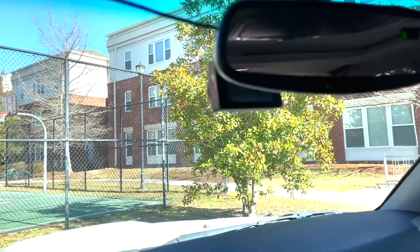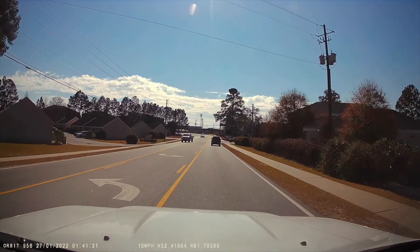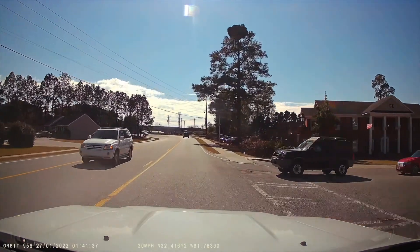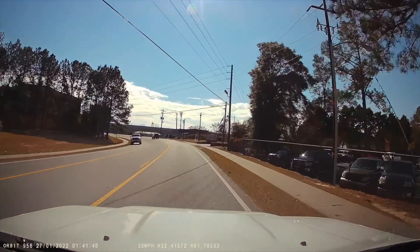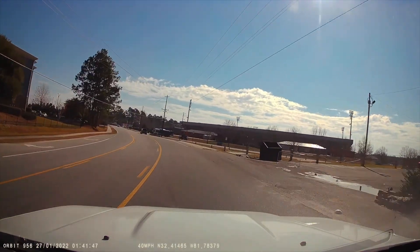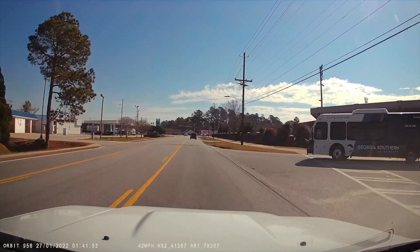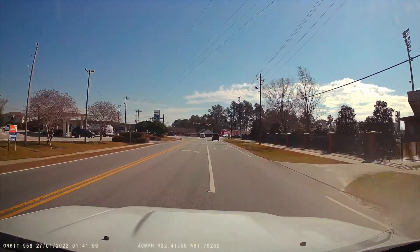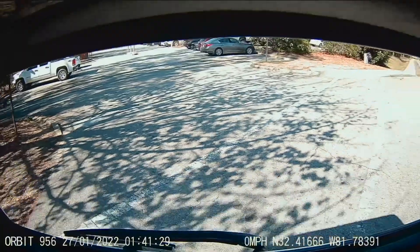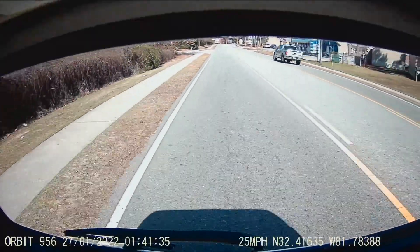I'm going to switch to the dash cam view to show you raw footage of how this thing looks. You can see the picture is very high quality — it shows miles per hour and coordinates on the bottom, as well as time and date. It's very clear. The setup was very easy and the adhesive is nice — no big suction cups on your windshield. I'm definitely very impressed with this dash cam. Switching over to the reverse camera, here's the same footage out of the back.